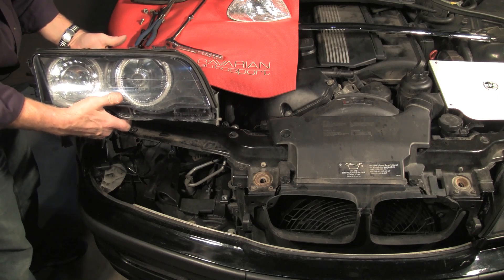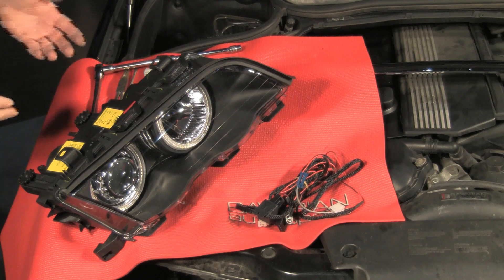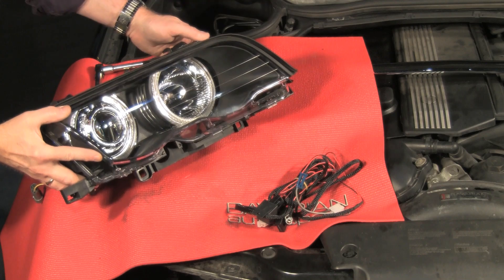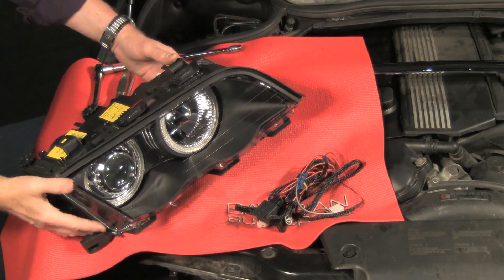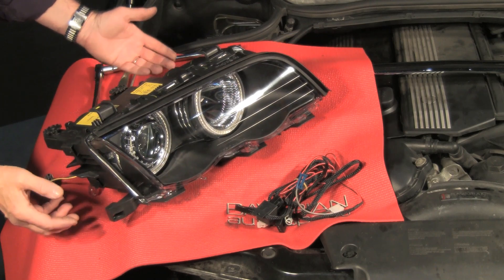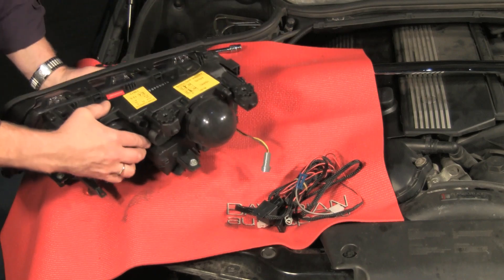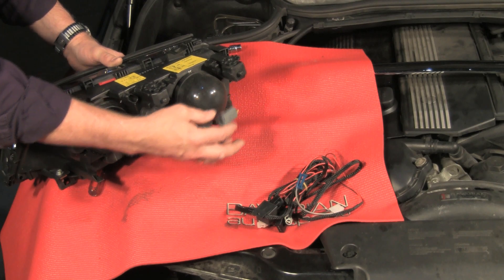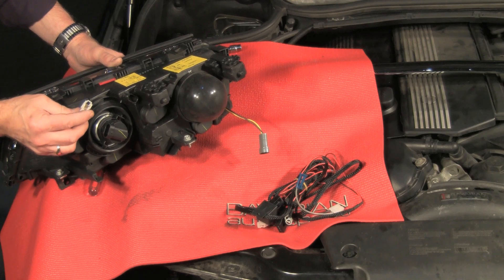Now we'll get ready to install the new light. Here we have the new headlight assembly — this is the angel eye with LED angel eyes, the super bright with projector low beams. This particular set is a halogen set. We also offer the sets for cars with HID or xenon headlights. Here we have the connector for the low beam halogen plug, the connector for the high beam, and this connector is for the angel eyes.